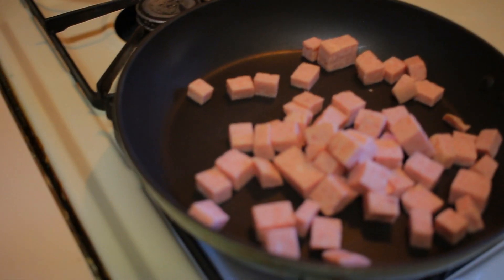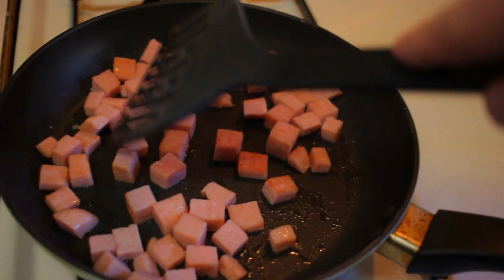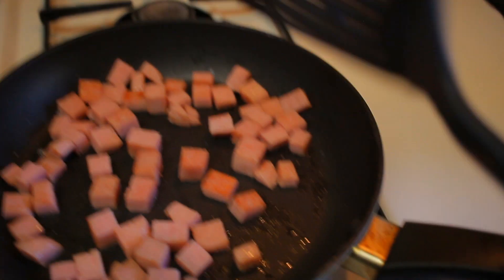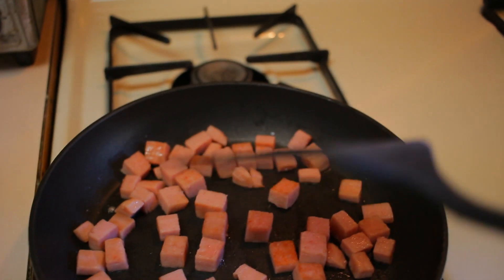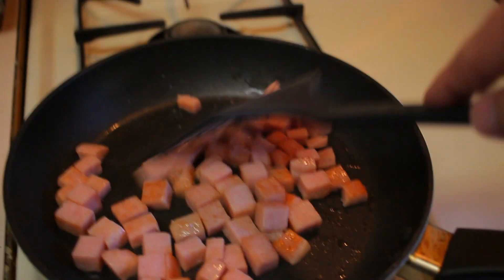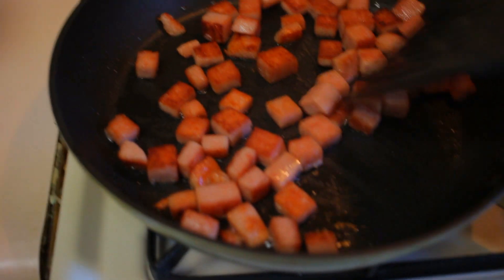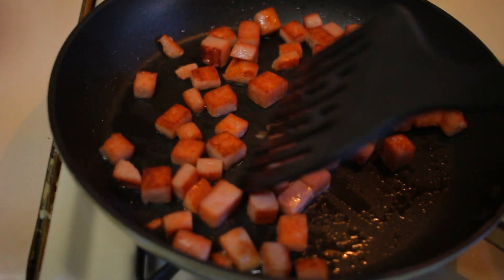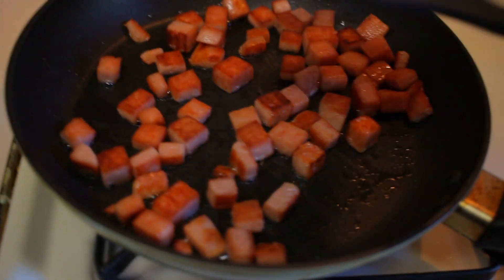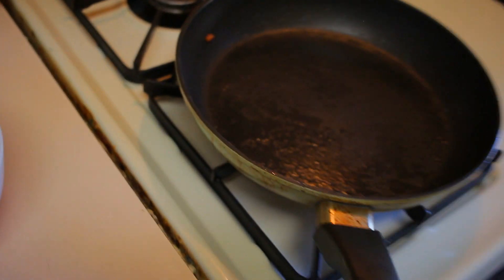There we go — throwing the Spam in there. Some of them are starting to caramelize a little. I'm going to go ahead and open up the window so that way it doesn't steam up too much. I know no oil is needed when it comes to cooking Spam. The chopped up Spam is now browning out — well, most of them are. Some of them are going to be lighter than the others. There was going to be some imbalance because I'm managing multiple cubes at the same time, but the browning looks beautiful.